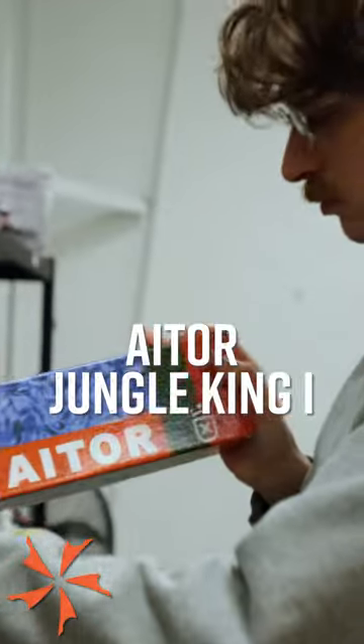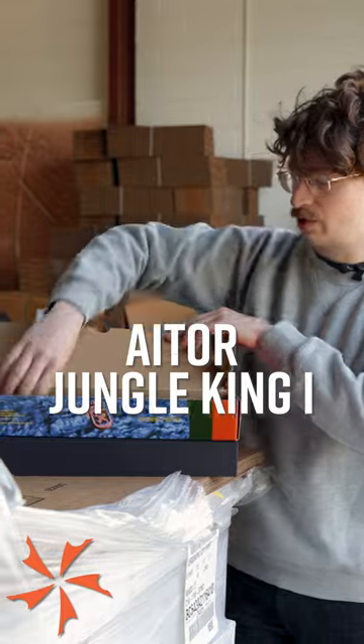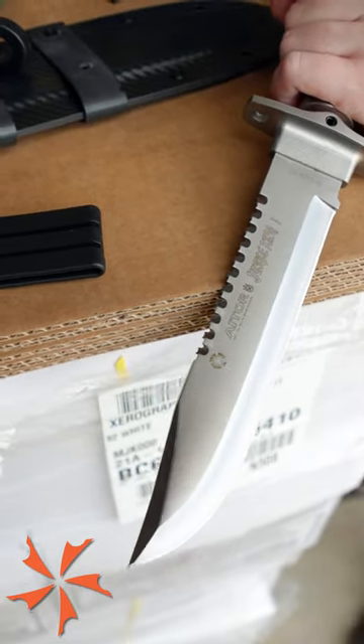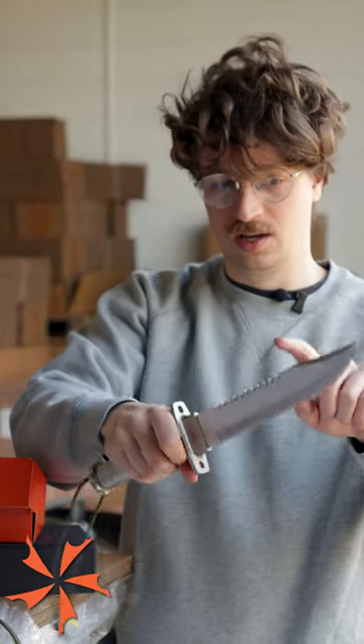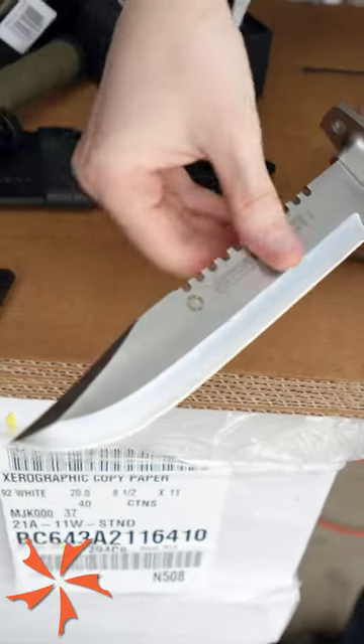At $200, this Eater made in Spain is in the middle of our price bracket. The knife itself is much more substantial. We've got metal construction instead of plastic, much thicker blade stock, and a real sharpened saw that would definitely cut some notches for you.